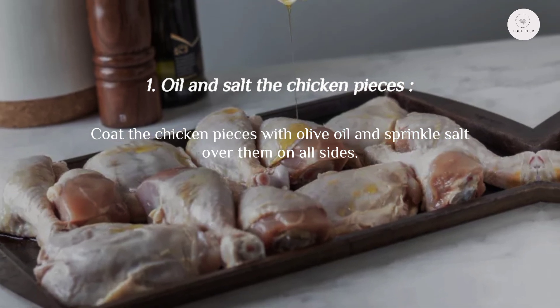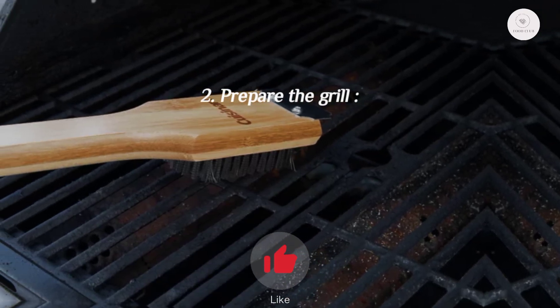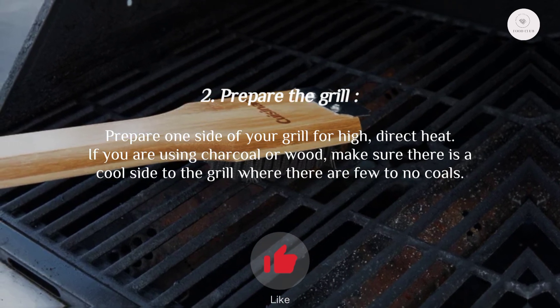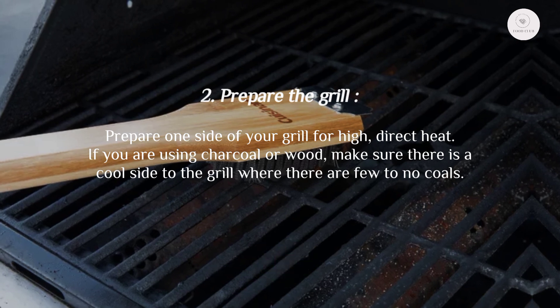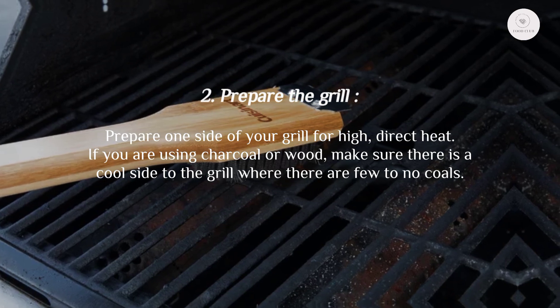Step one: oil and salt the chicken pieces. Coat the chicken pieces with olive oil and sprinkle salt over them on all sides. Step two: prepare the grill. Prepare one side of your grill for high direct heat.